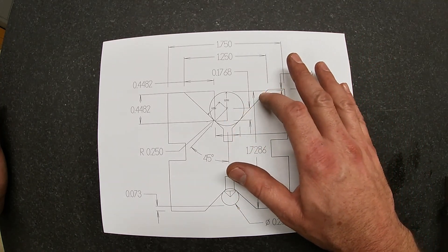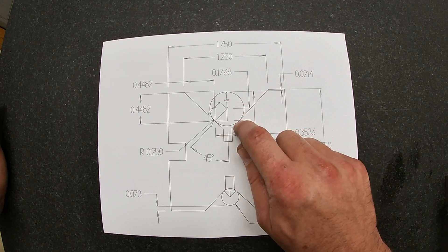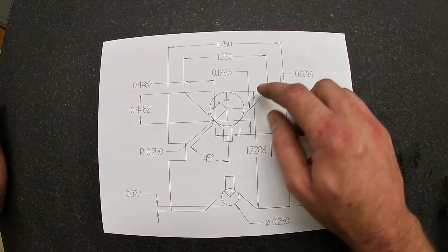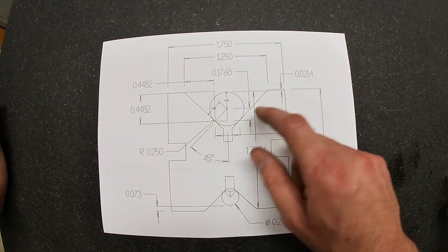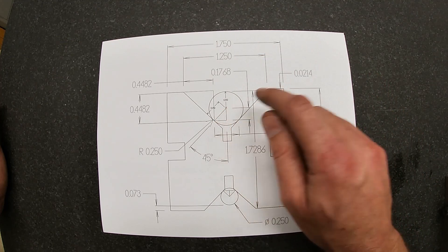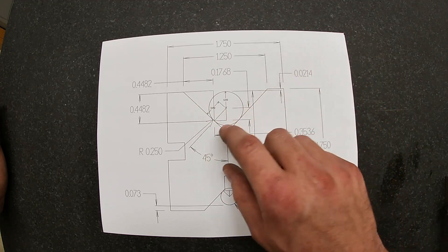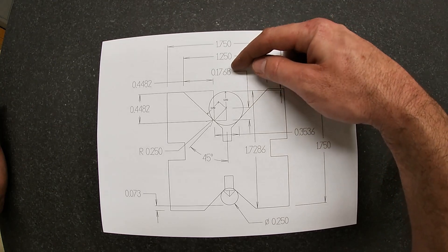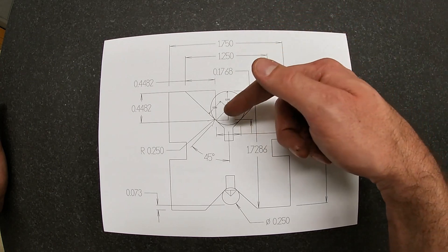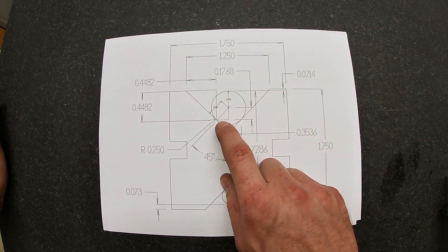I know that I have a 90 degree V — that's the included angle. I know that my pin is 500 thousandths, so it has a quarter inch radius, and there are a couple of triangles to solve. If I know this is a quarter inch on the hypotenuse and I know it's coming off a 45 degree angle, I can do a pretty simple equation and I get my .1768.